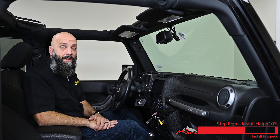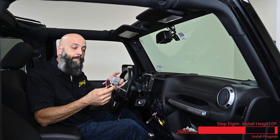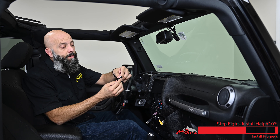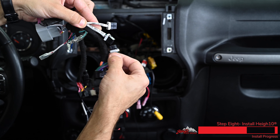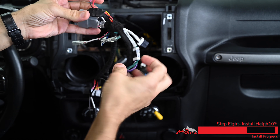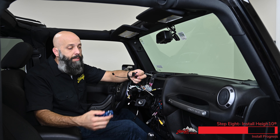Now we're moving on to one of my favorite parts of the installation because this kit is completely plug and play. We've got a plug and play T-harness that plugs directly into the Jeep wiring and plugs directly into our Heighton. There are two different plugs — one for amplified and one for non-amplified. If your Jeep has a subwoofer, plug into the amplified port. If you're non-amplified like this Jeep, plug into the non-amplified port. Plug directly into the factory wiring — there's a nice little reassuring click — and now we have our connections for our radio replacement module.